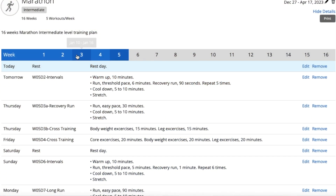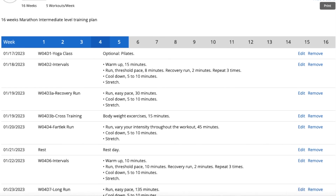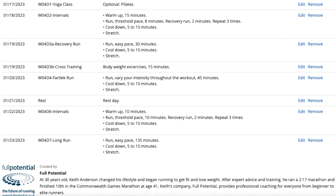Because today is the first day of week number five, I need to click back on week number four and scroll down just a little bit so we can see the full week. The week started on January 17th. The first day was doing some yoga, which I did do — I had seven different yoga sessions altogether, and we'll take a look at that in a minute.